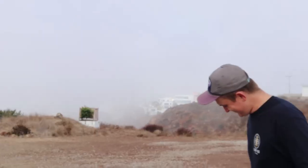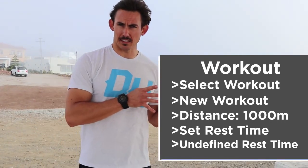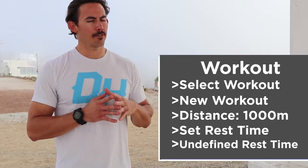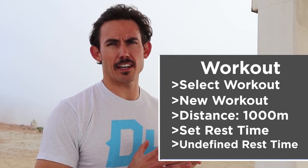We are up here, surrounded by fog — it's actually nice and cool this way, me and my partner Zach, who may or may not survive. That was the first half of the run. I'm gonna set this thing up on the monitor as a select workout: new workout, intervals, distance. I'm gonna choose 1,000 meters for my distance, and for my rest time I'm gonna use the PM5's undefined rest interval. What that means is the machine allows me up to 10 minutes to do something else off the machine, and when I'm ready I'll just hit continue to row.